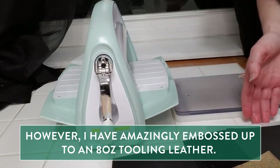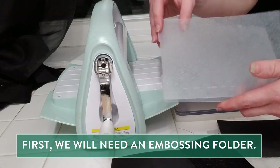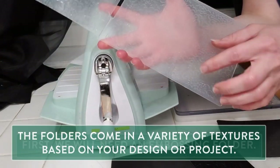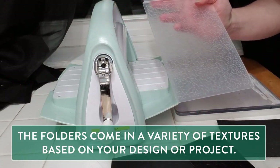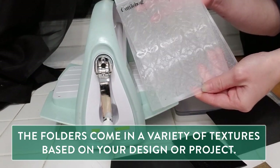So first we're going to need our embossing folder. The Cuddlebug uses these folders to imprint the design onto our foam, paper, or leather, and as you can see it has a variety of textures. You can buy these folders individually depending on the design or project.